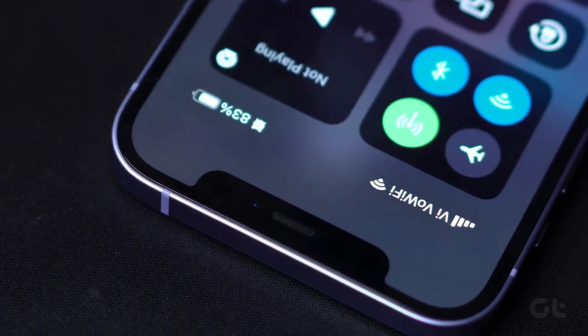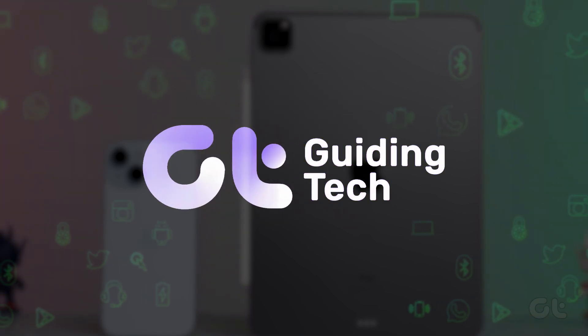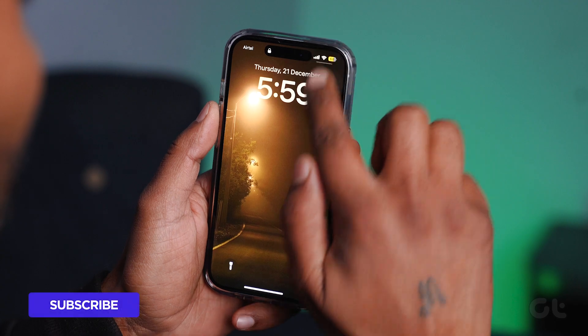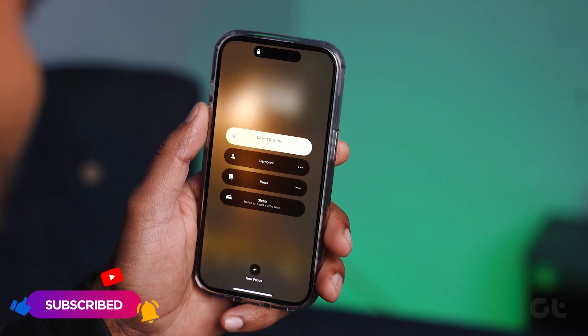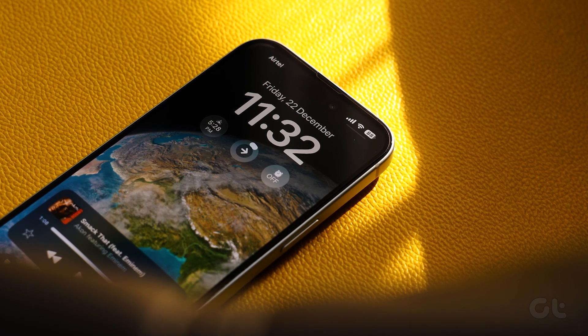Want to restrict access to your Control Center settings while your iPhone is locked? Look no further, as in this video we're going to show you how. If you don't want anyone to access the control panel when the iPhone is locked — because they could turn off data and Wi-Fi — there's a cool iPhone trick to do that. Here's how to do it.